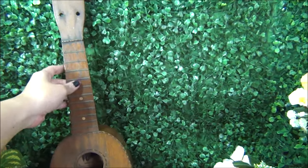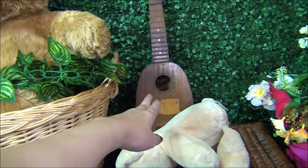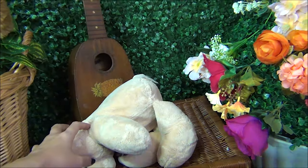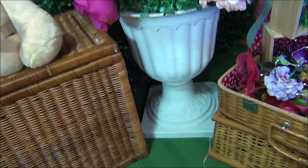So this is one of the key items on this set — this ukulele. More plastic flowers, grass balls, and plastic vase.